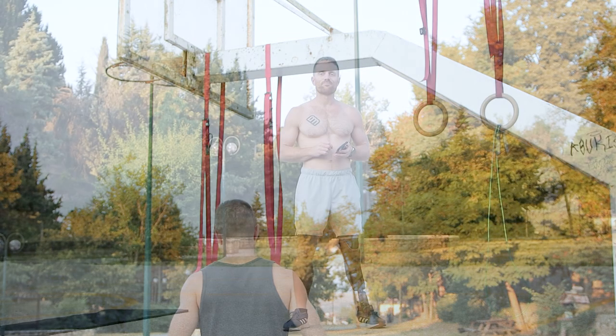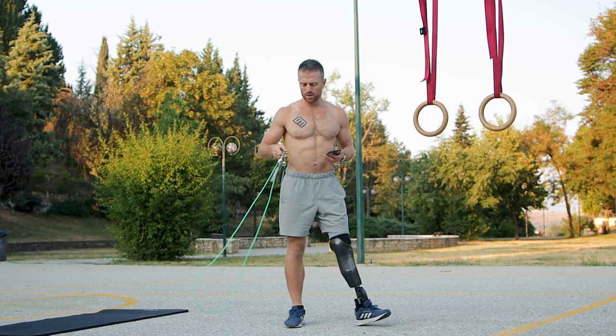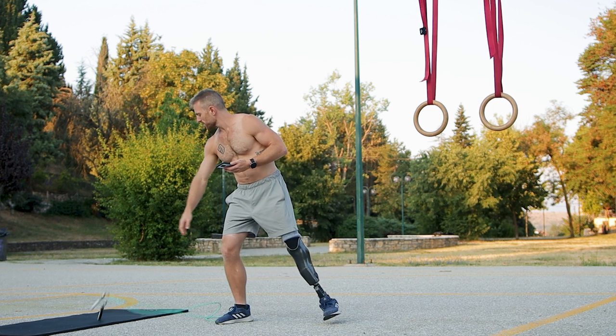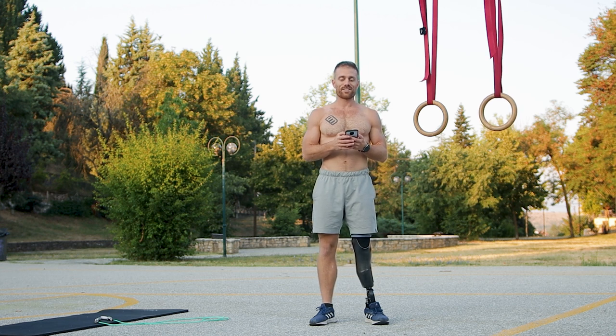This is also a follow-along video so you can put it on and train with me. So let's get at it. To get started, we have a timer beeping every one minute — just a basic interval timer app on my phone. Basically every one minute I'm gonna hear a beep and my goal is to get 50 skips and 10 reps per minute in. I'm gonna get started with my dips first, then jump rope second.